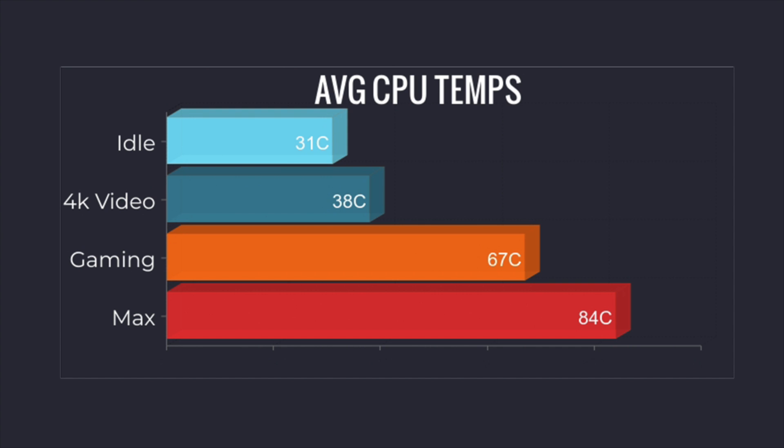Like I mentioned at the beginning, I was really surprised with the thermal performance. At idle: around 31 degrees Celsius. 4K video playback: jumped up to 38 degrees. Gaming on average: 67 degrees Celsius. The maximum I could get it to was 84 degrees Celsius, and I do think they have a thermal lock there at 84. But this was only with my extreme test — I never saw temperatures close to that under normal use.